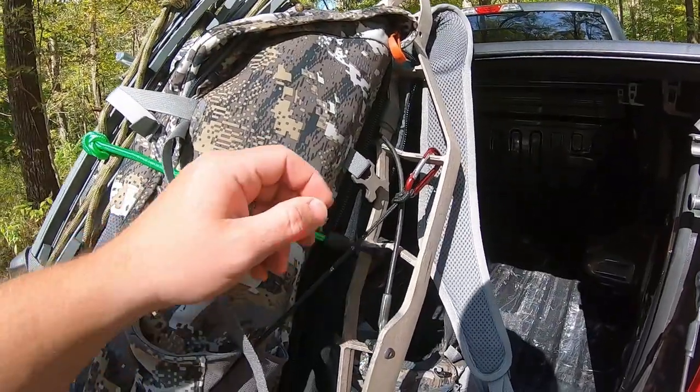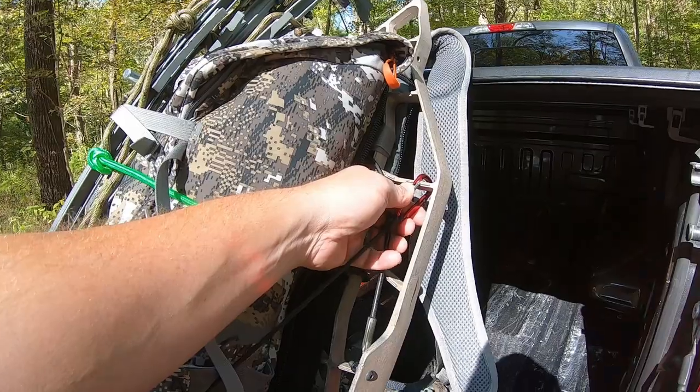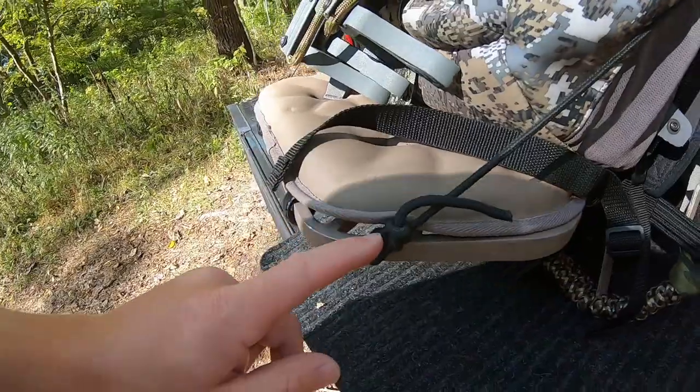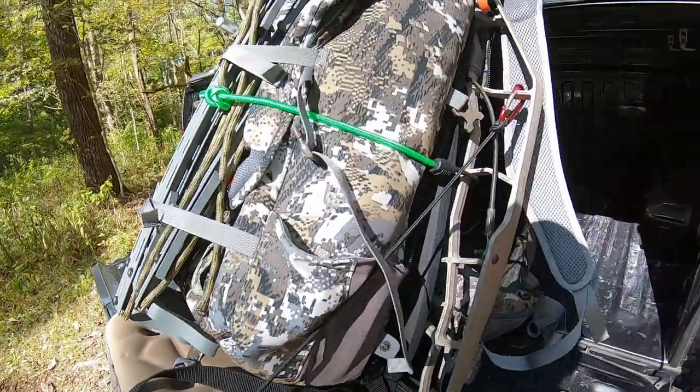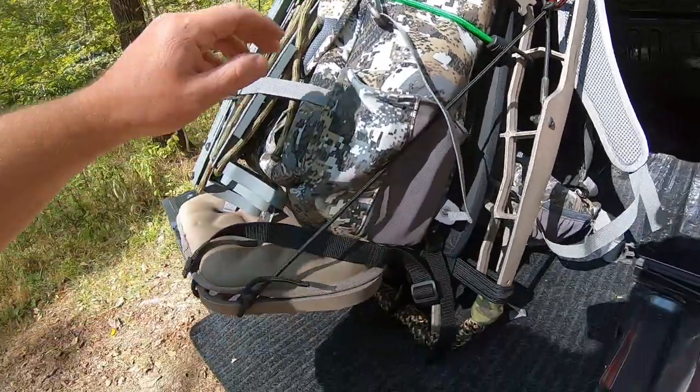Each time I'm done and once I get to the stand, I'll just take this carabiner off of the platform and then connect it to the side of the seat. Then once I get down out of the stand, I'll put this right back where it was.